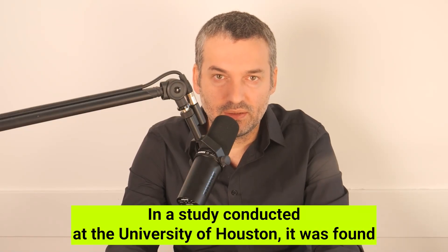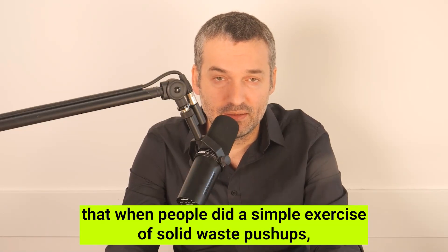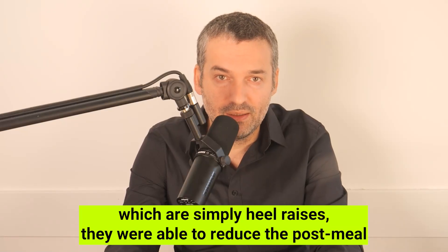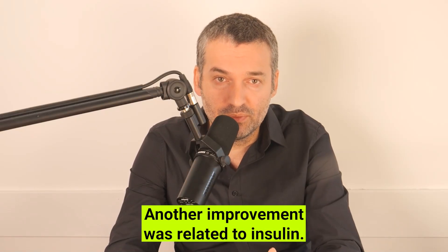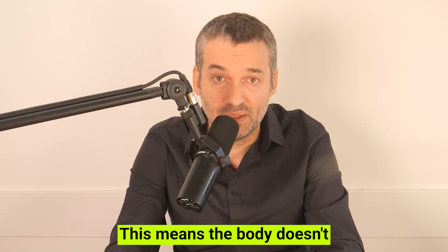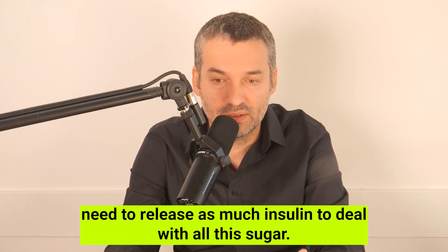In a study conducted at the University of Houston, it was found that when people did a simple exercise called soleus push-ups — which are simply heel raises — they were able to reduce the post-meal blood sugar spike by about 52%, which is very significant. Another improvement was related to insulin: they also managed to lower insulin levels by about 60%, meaning the body doesn't need to release as much insulin to deal with all that sugar.